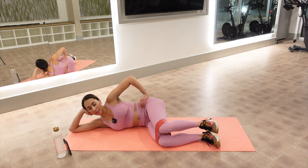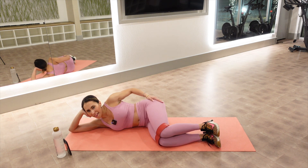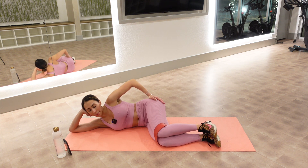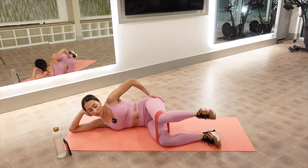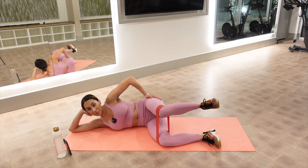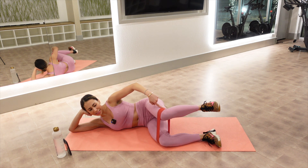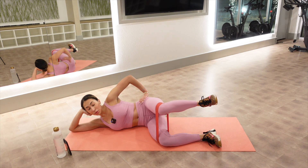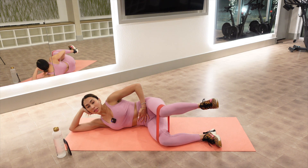Ten more — imagine you're pushing your bottom leg down. Breathe, eight, up, seven, six — squeeze your booty. Five, four — squeeze your booty, right where my hand is, that's where you should be feeling it. Two — hold it up. Ten little pulses — ten, nine, don't lead from that ankle, eight, seven, six, five, four, three, two. We hold it there — don't let your leg move. Ten, nine, eight, seven — zip your belly. Five, four, three, two, one.